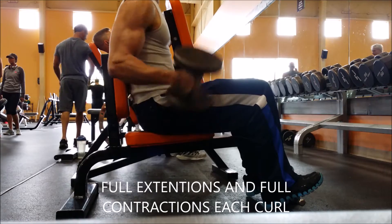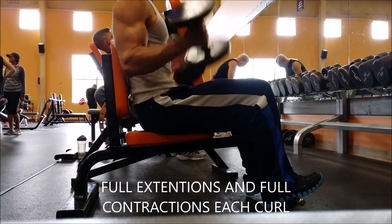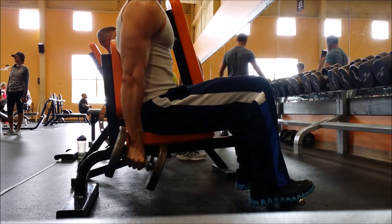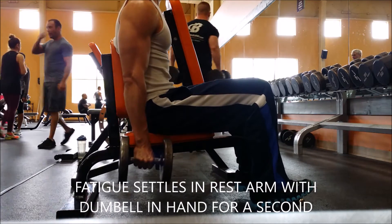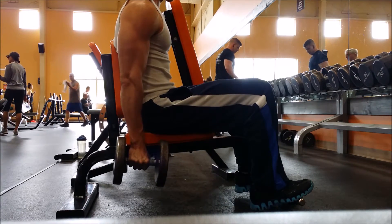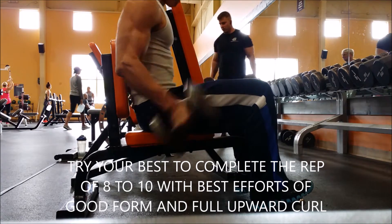This is the second part of the workout where I do both arms simultaneously — they both go up at the same time. You can see both the right arm and left arm going up together with full extensions and full contractions. Each arm goes all the way down and all the way up. Each rep is about one Mississippi. Toward the end you do get a little fatigued. I try not to move my elbows, shoulders, or any other part of my body.